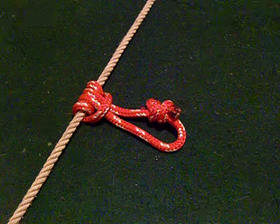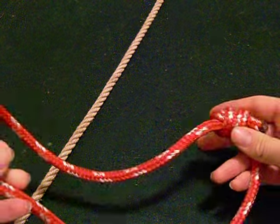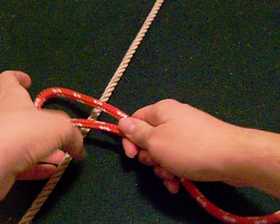Pressec Knot. Step 1: Make a bite using a pressec loop tied with a double fisherman's knot. Step 2: Wrap the bite around the climbing rope.